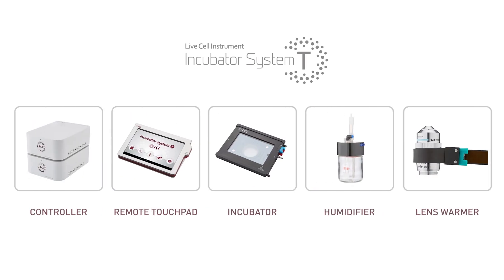This Incubator System-T is the first of its kind to sense external temperatures and maintain incubator temperatures automatically, producing an optimal live cell cultivation environment and enabling long-term clear observation of cells.